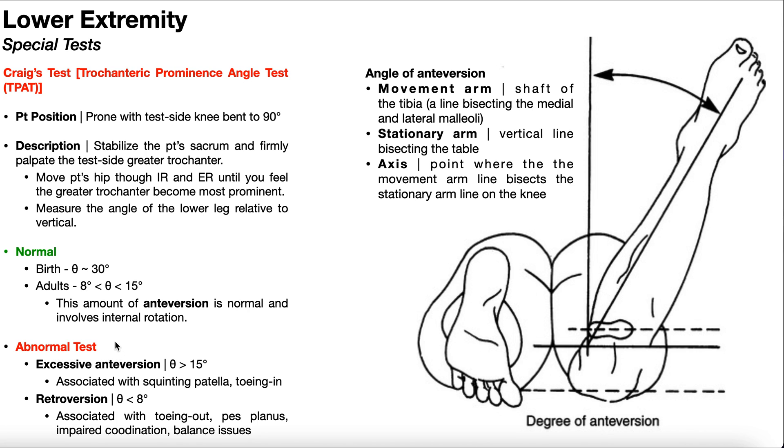An abnormal test can fall on either side of the normal range. In adults, excessive anteversion is an angle greater than 15 degrees, often associated with squinting patella and toeing in during stance and walking — it can be unilateral or bilateral. An angle less than 8 degrees — going down to neutral or rarely into some degree of external rotation — would indicate retroversion, which is associated with toeing out during stance and gait, and is also more likely to present with pes planus, impaired coordination, and balance issues.